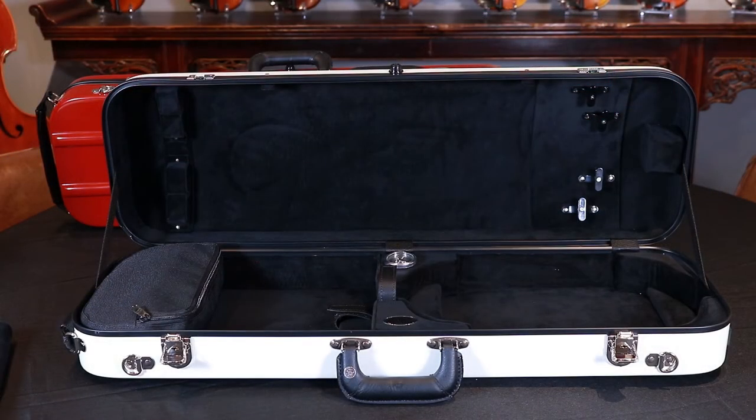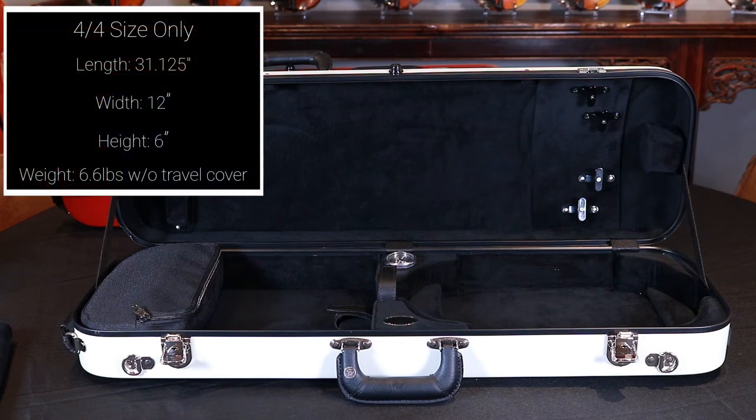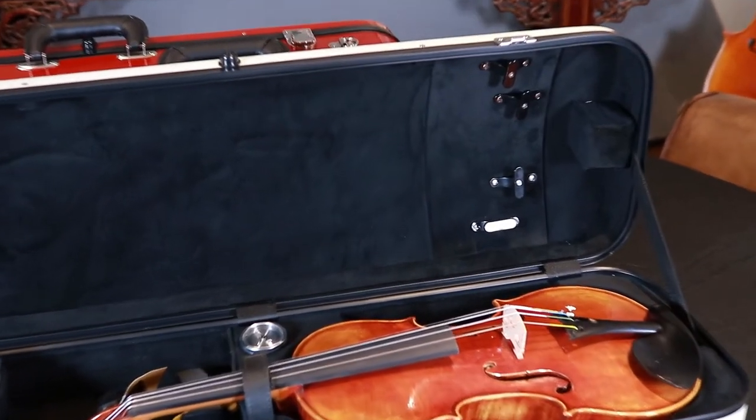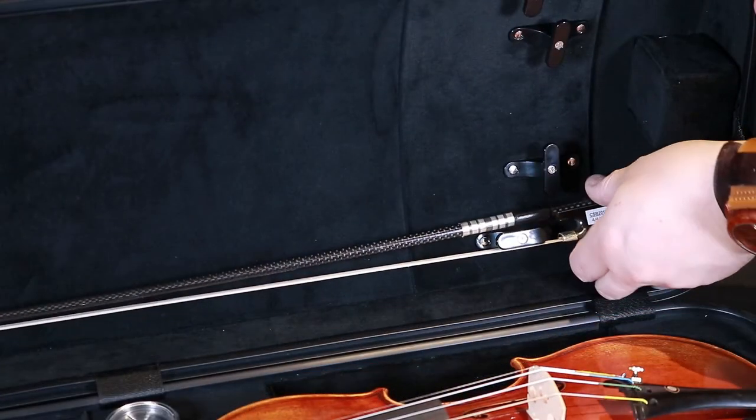Lighter weight than the B1060FBVS model, it also features a more economical interior but still with the most important details: black plush velour fabric with suspension cushioning and four bow holders.